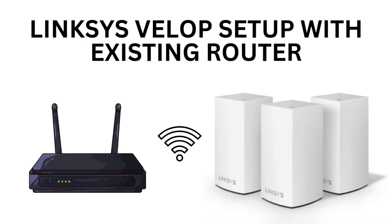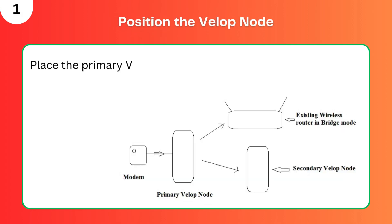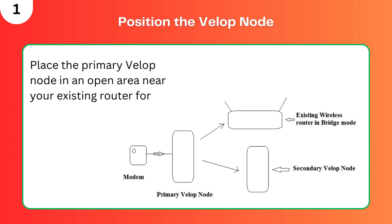Linksys VLOP setup with existing router. Step 1: Position the VLOP node. Place the primary VLOP node in an open area near your existing router for optimal signal strength.